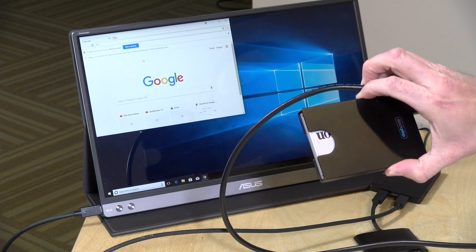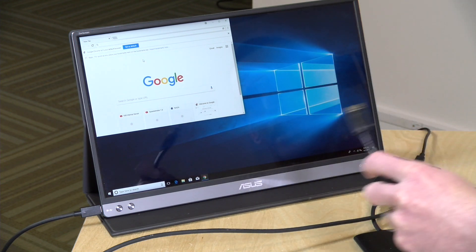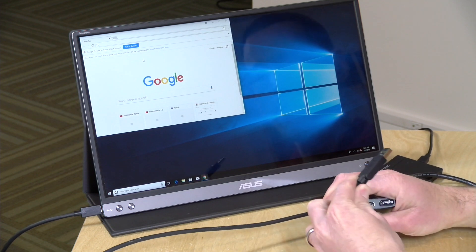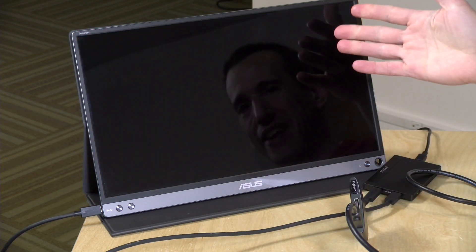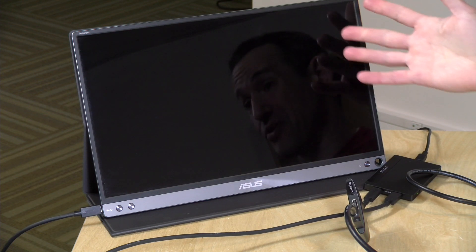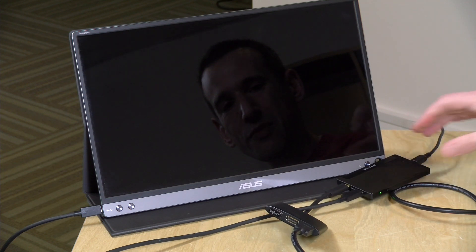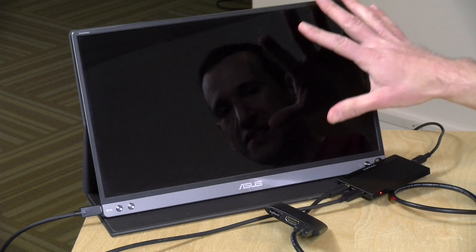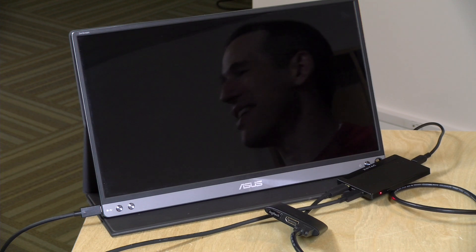If I take out my little external hard drive and plug it into the USB 3 port, some terrible things happen. It'll basically turn off the monitor first. Sometimes the whole computer shuts down; other times it reconfigures itself and tries to determine what to provide power to. And there it goes — it just went down on us. So you really want to be careful about what you put onto those USB ports so you don't overload it and shut down your computer.